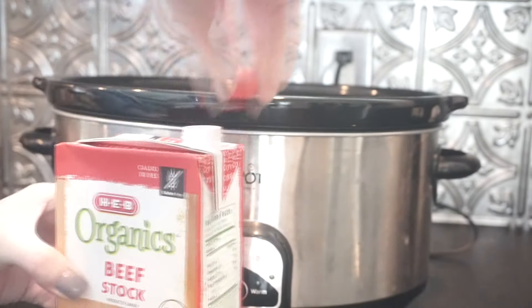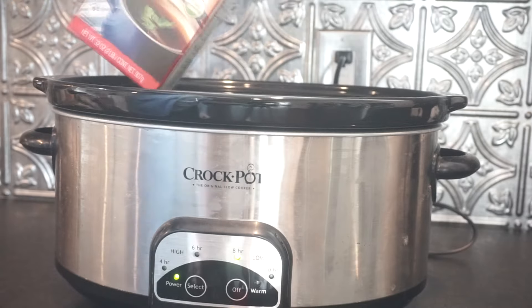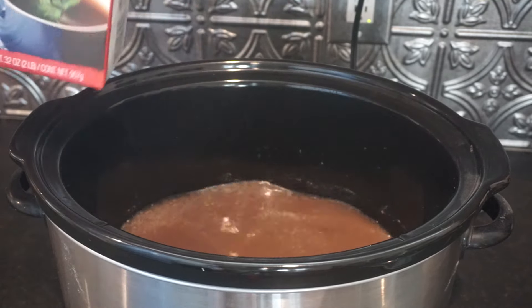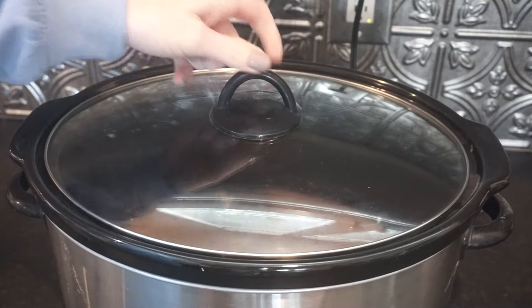Normally you can use water, but I always try to use beef stock or chicken stock whenever I can replace it instead of water. It just gives the food a little bit more flavor.